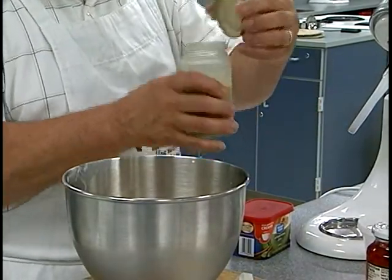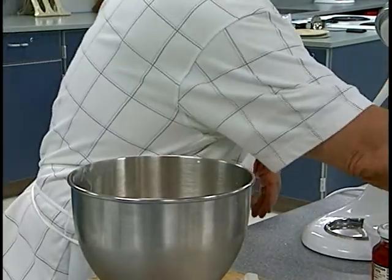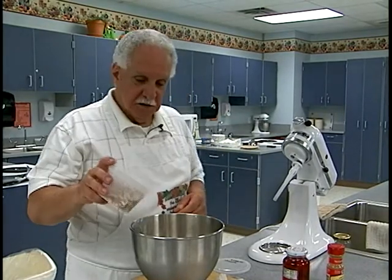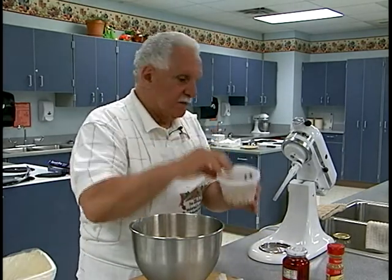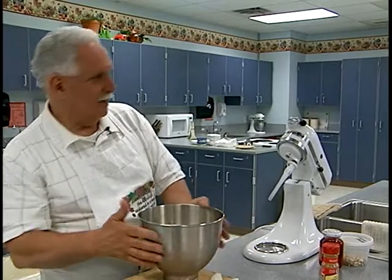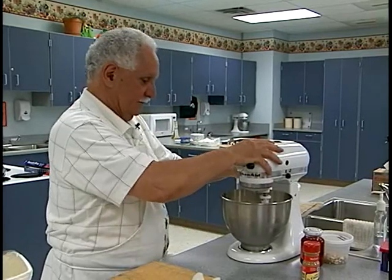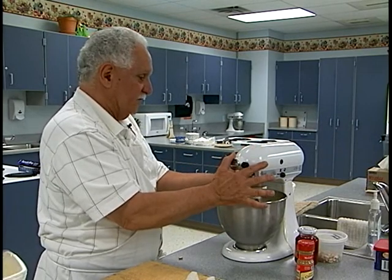We're adding about a cup of the chai cream mixture — you can smell the cinnamon right away. I'm going to throw in some chopped almonds; the recipe says slivered almonds but I'm using chopped. We'll save a little to sprinkle on top. So we've got that all together and we're going to put it in the mixer. It doesn't take very long — just want to make sure the flavors are incorporated.